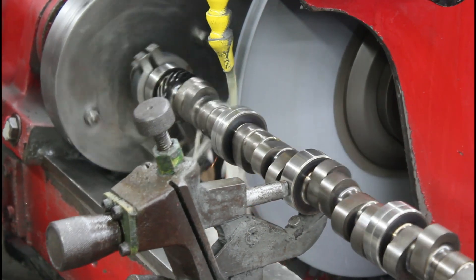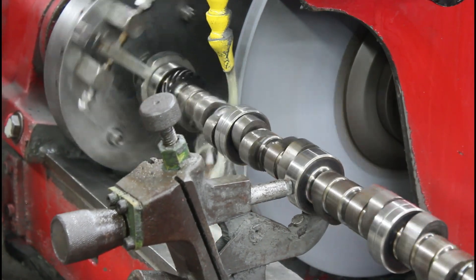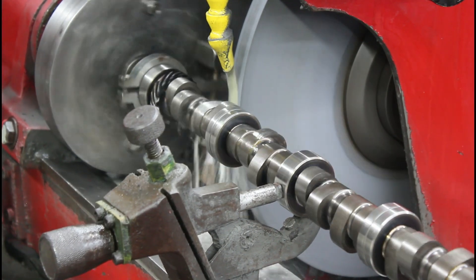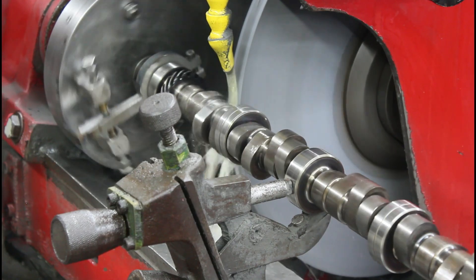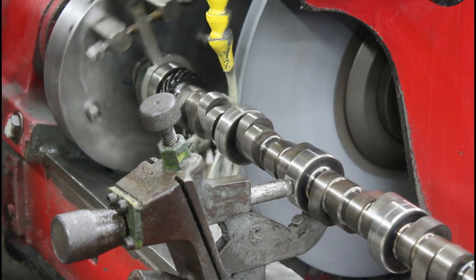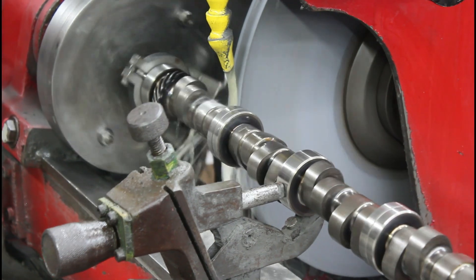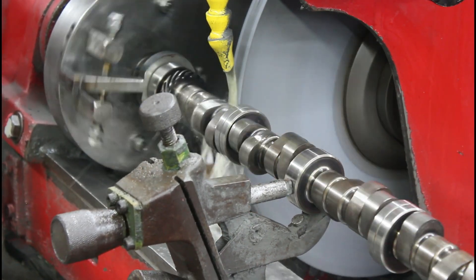This core is like 280 at 50 with a 410 lobe lift, 108 plus 4. We're going to grind it 270 on the intake with a 419 lobe, and 275 on the exhaust with a 419 lobe, 108 plus 3 — so we're not going to have to take off a whole lot.